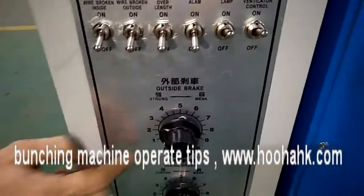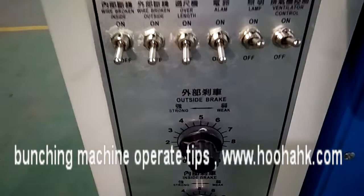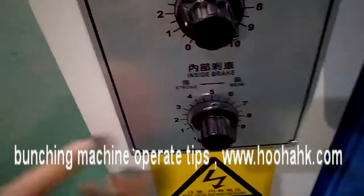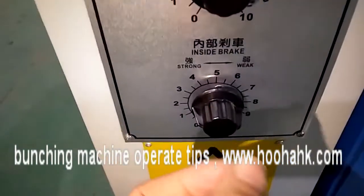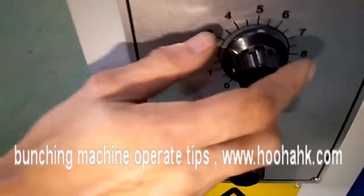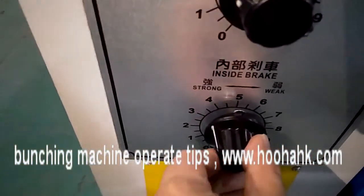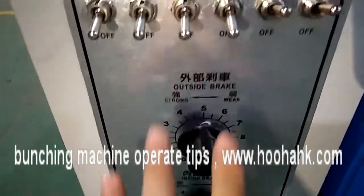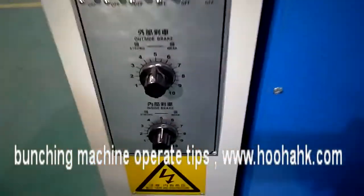This is the outside brake. When the machine is running at high speed, you can adjust the brake strength here. This is the take-off brake strength, which you can also adjust as needed. Generally, we adjust the strength to the middle — level 5 — and this middle size. If the wire is still too small or too big, you can change it to small or big as you need.